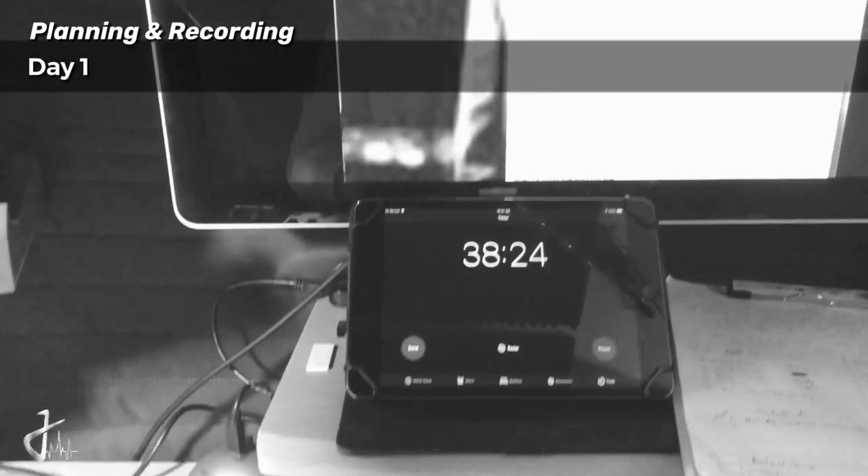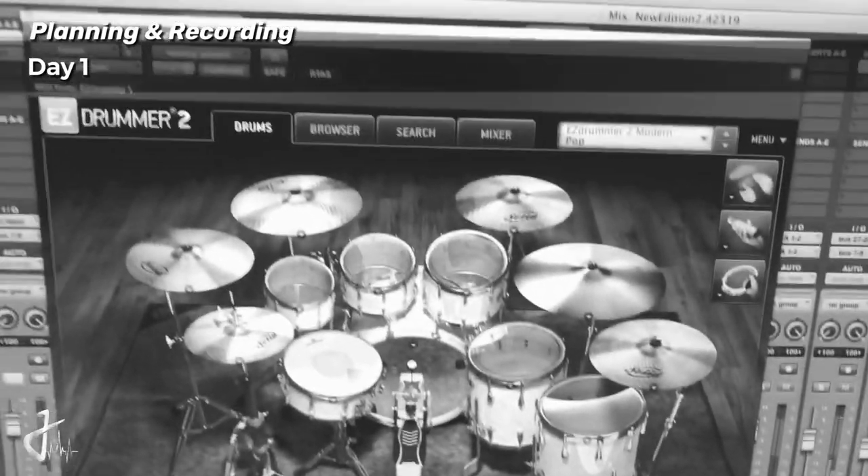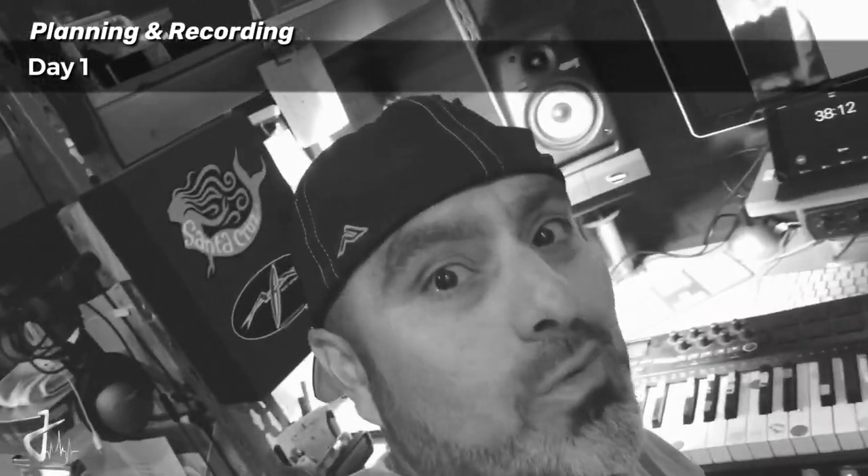I got laundry going - you can hear it in the background. It's a cold day here in California. Alright, I'm about 20 minutes in and I have some drums laid out using one of my favorite programs called EZDrummer 2. This makes life a lot easier when you're not really a drummer.